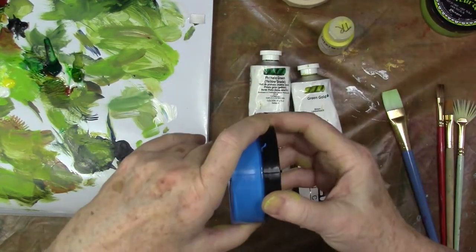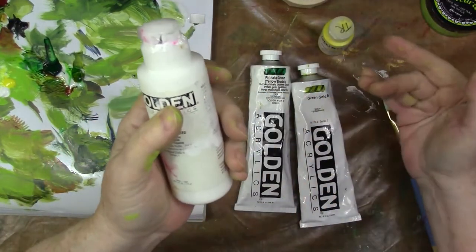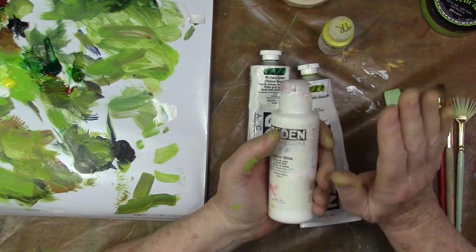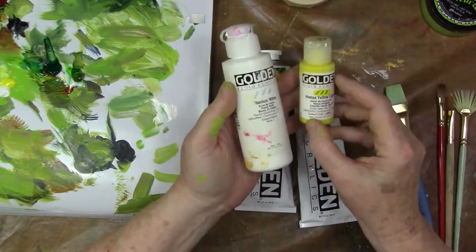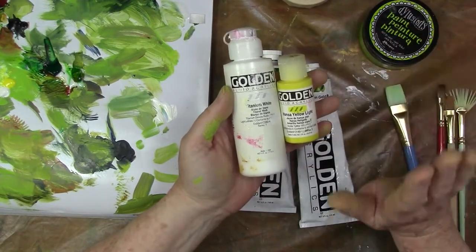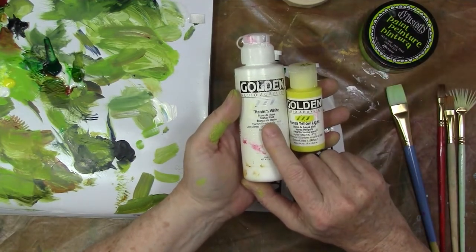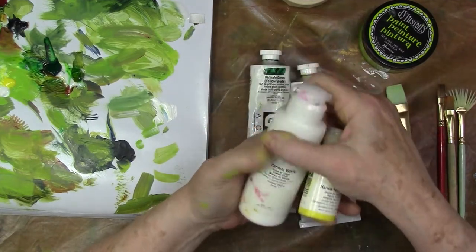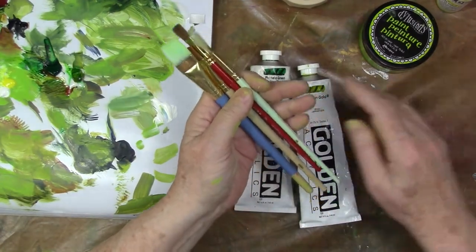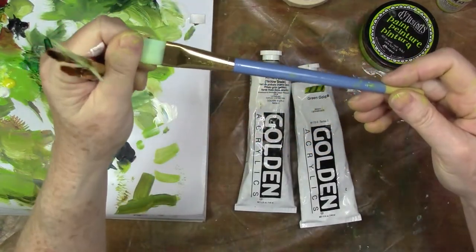I don't think I used this blue. I usually use Payne's gray, which is a blue-gray or blue-black, but that wasn't working with the colors today. I did go in with Hansa yellow light — you could also use Dillons yellow, it's a perfectly great paint. I use some titanium white with the yellow for a few highlights.